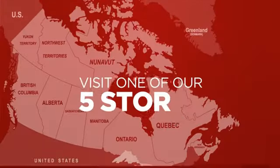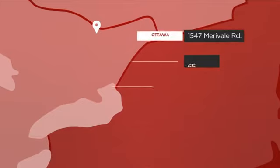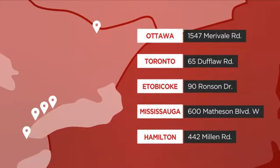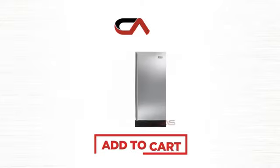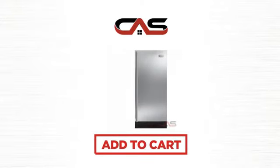Order online, or get it at one of our showrooms in Canada, or just talk to one of our appliance experts. So click to order now, or check out our hot deals at Canadian Appliance Source.